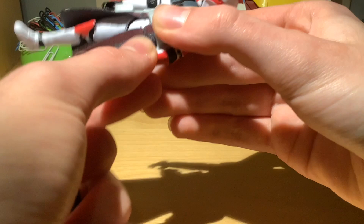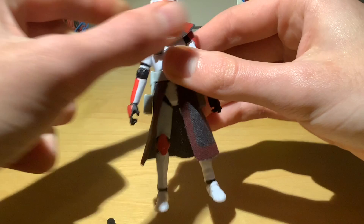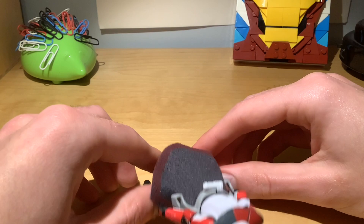That's it on the accessories front. I've already discussed the pauldron, cape, belt and helmet earlier when I was looking at the sculpt. I will just say the feet on this figure are not great — some balance issues.